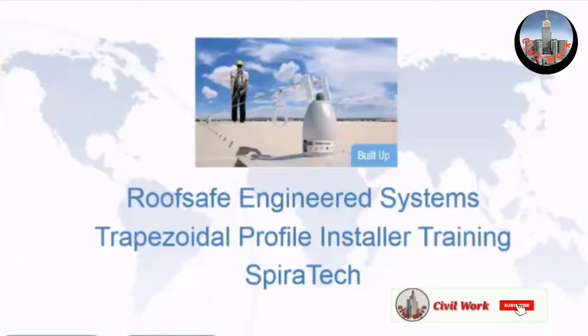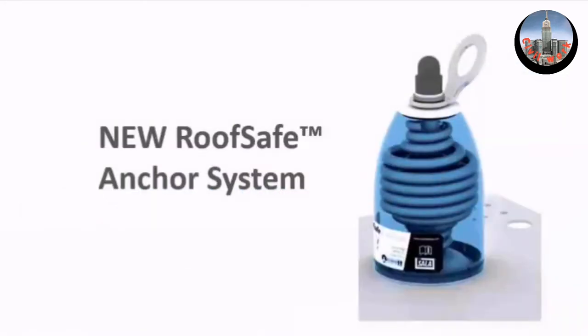So this presentation has been narrowed down to only cover those products. This is the anchor that you will be fitting. This product is called the Spirotech. This part of the Spirotech, which you should be able to see the mouse moving around, is the shock absorber that is designed for ends and corners only.